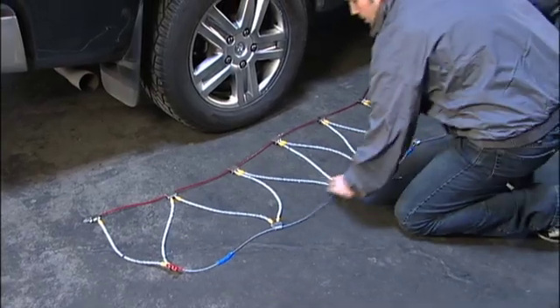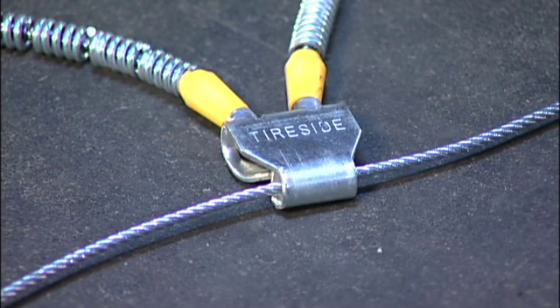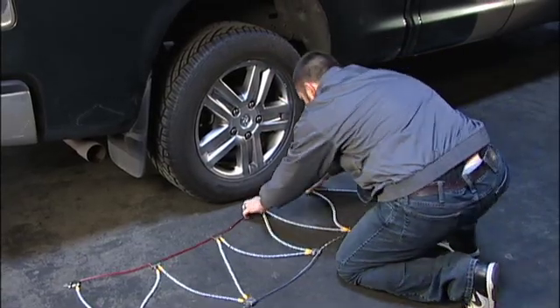Begin the installation by laying the cable chains flat on the ground with the smooth side of the cross member hooks that are stamped 'tire side' facing up. Ensure that there are no tangles or snags in the chain.